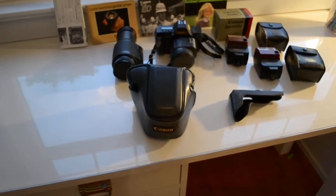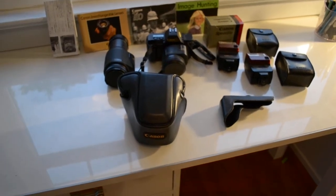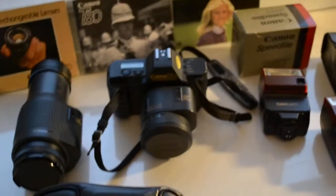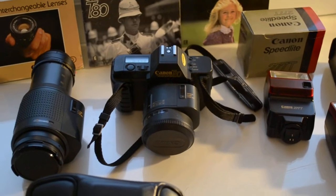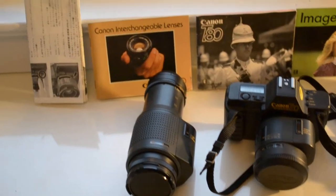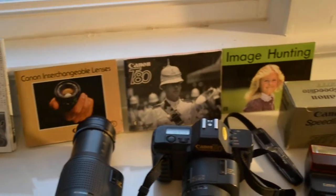This is a video of the Canon T80 camera and all its accessories. My dad got this in the 80s and passed it on to me when I was getting into digital photography and got my first DSLR.